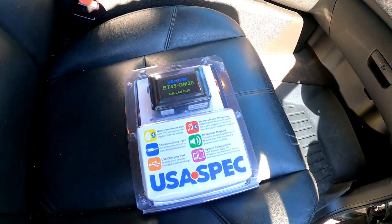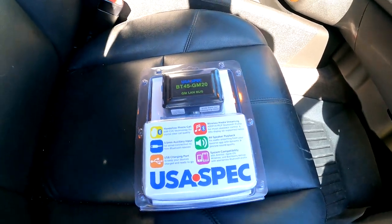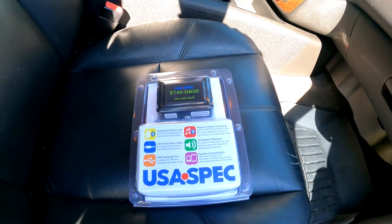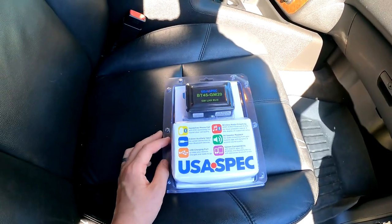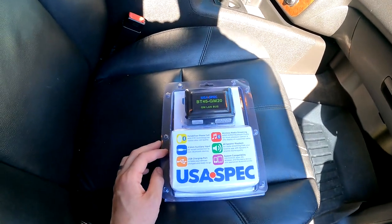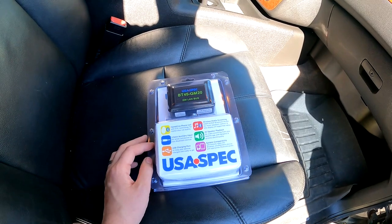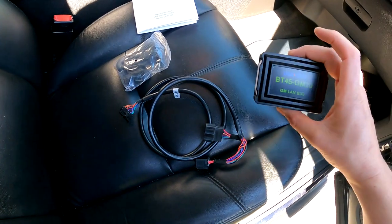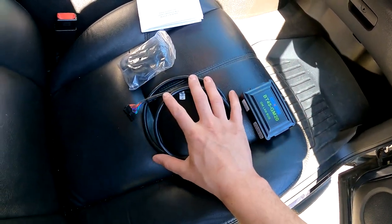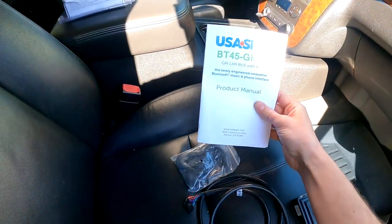It does not get rid of XM, so you can still have all the features. Your steering wheel controls are still supposed to work. The installation should be very simple. The part that takes the longest is probably gonna be putting the microphone somewhere and running the wires, but other than that it should connect very easily. When you open up the package, you have the module, the wiring harness, the wired microphone, and the directions.